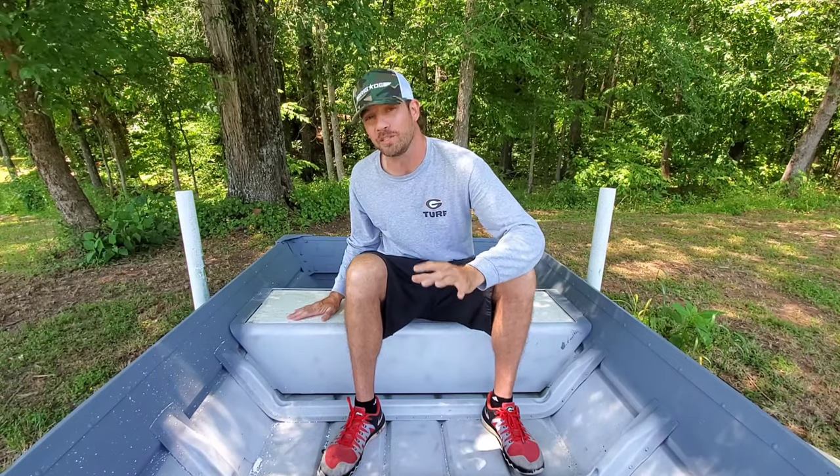Hey guys, Anthony Jones here with Brigade Boats. In today's video I wanted to quickly show you how I like to remove foam from a John Boat bench seat. It's quick and easy and in this video I'm going to show you how I do it.